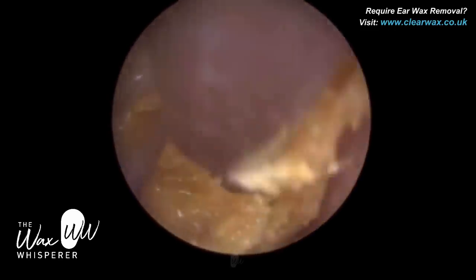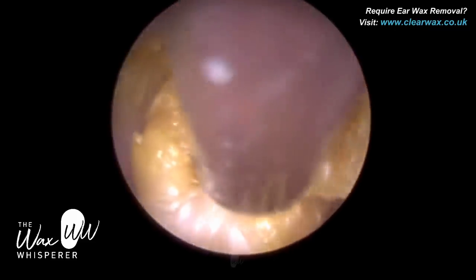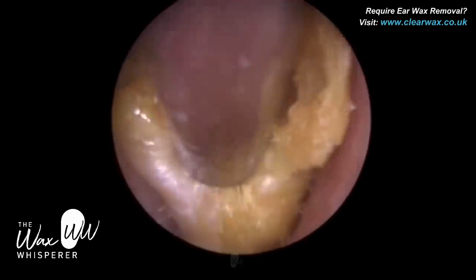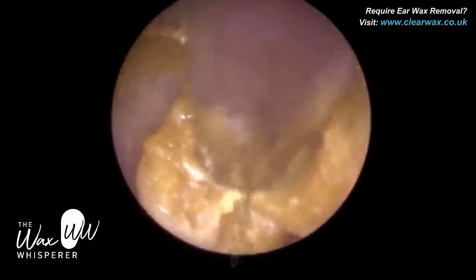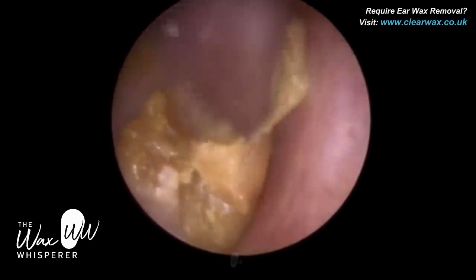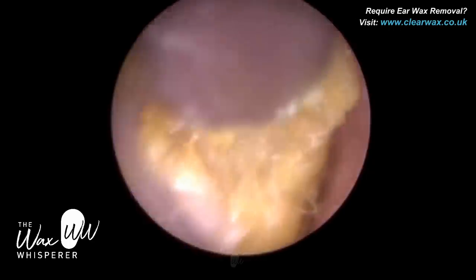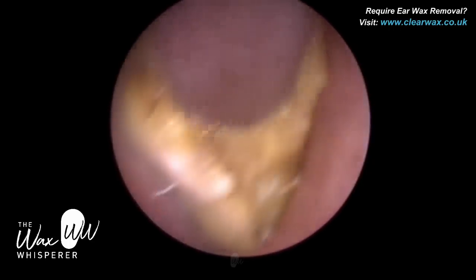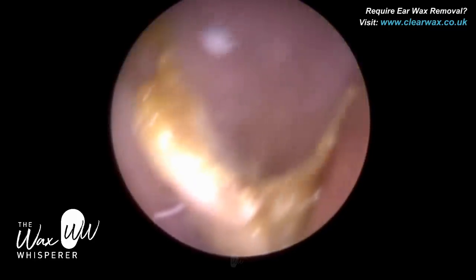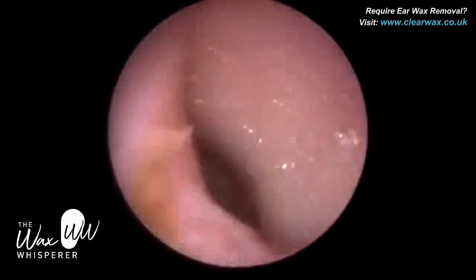So when I do remove it, it comes out in larger chunks, which is always helpful. Again, just at the base of the ear canal, I'm trying to lift this off the canal wall. Now on the posterior part — the back part — of the ear canal. This is the anterior part of the ear canal, which is the front part. I've just gone back to the floor of the ear canal. The top part of the ear canal we call the roof, or the superior part of the ear canal.